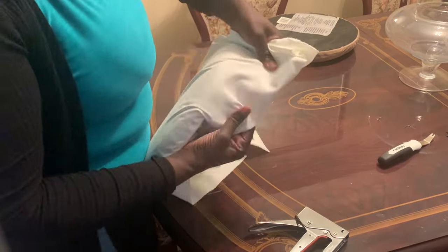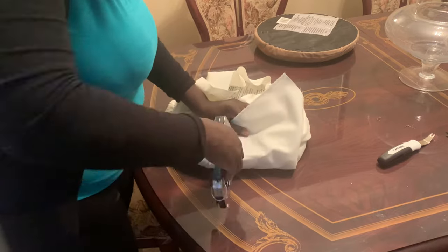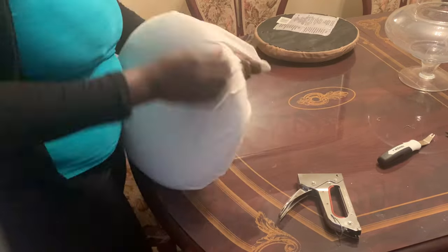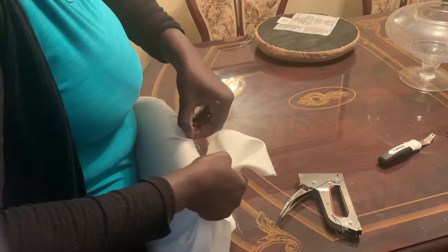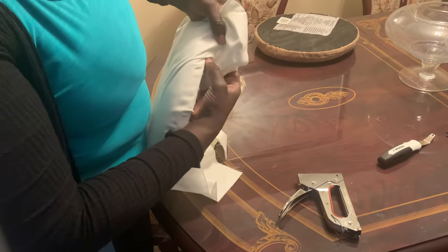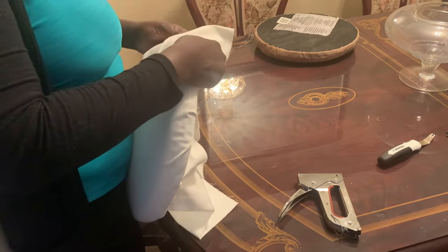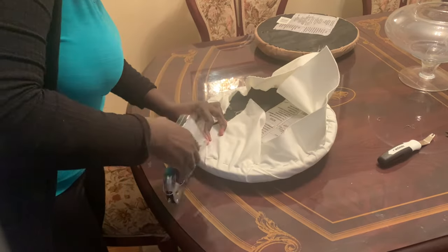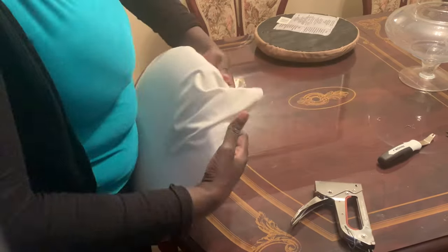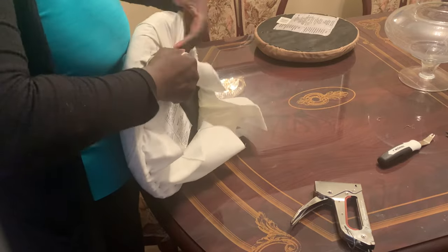Another piece of advice: try to get a fabric that is forgiving. This one is a little bit harder to work with — it's not flexible, so it took a lot of pulling and finicking to try to get it as flat as possible without leaving too many wrinkles on top of the cushion. Just keep pulling on it as you go. I learned my lesson with this cushion and was better with the second. If you're like me and don't know what fabrics are called or the best type to work with, don't be afraid to ask questions at the fabric store — they're usually very helpful.